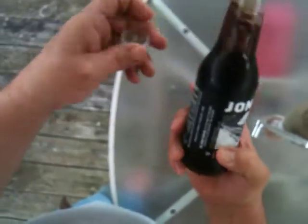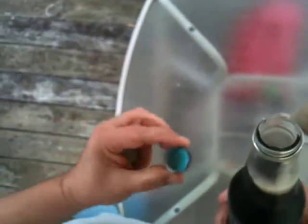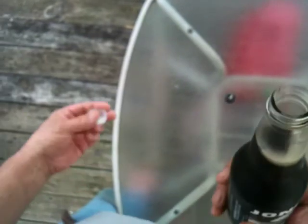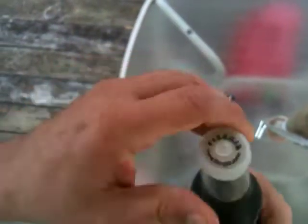So what we want to do here is test the fit of the fizz-gizz cap on the Jones soda. So let's open the Jones soda bottle. Put that down, put the fizz-gizz cap on, and see if it makes a good seal.